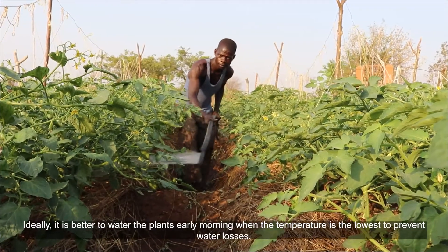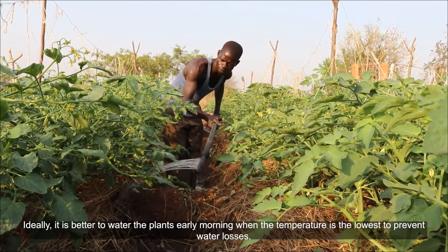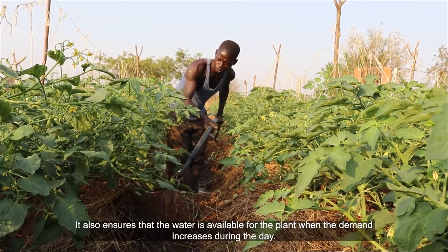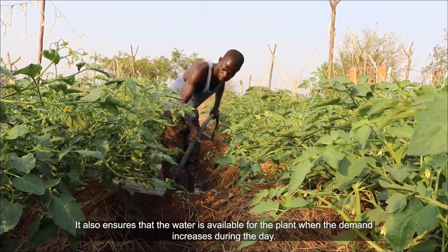Ideally, it is better to water the plant early morning when the temperature is at the lowest to prevent water losses. It also ensures that water is available for the plant when the demand increases during the day.